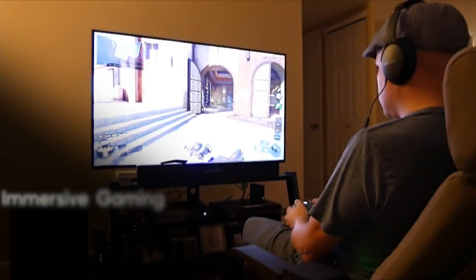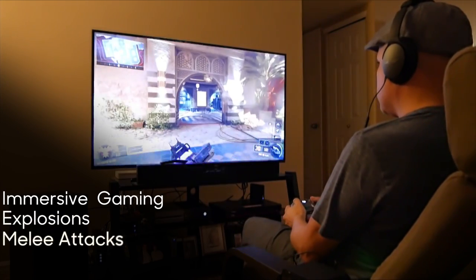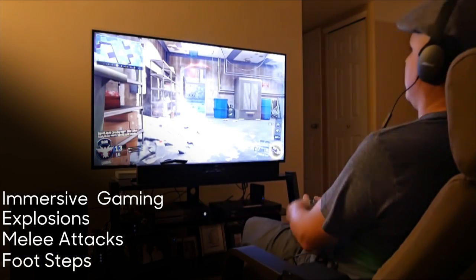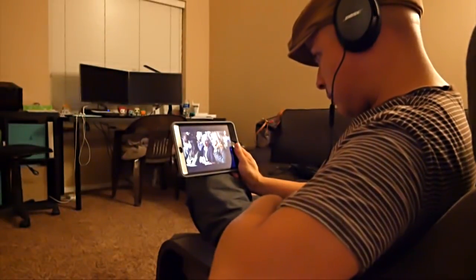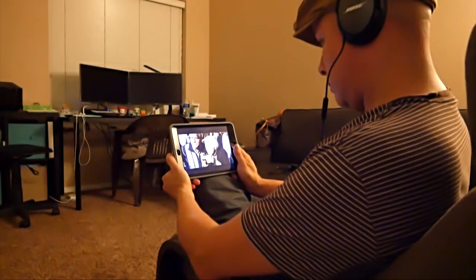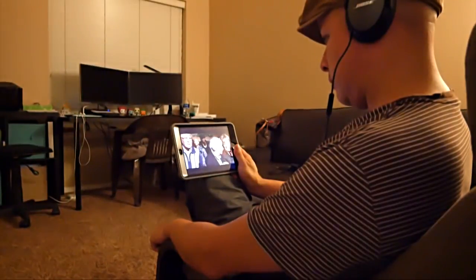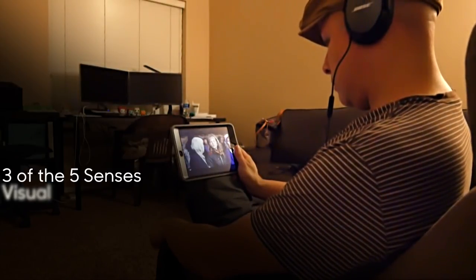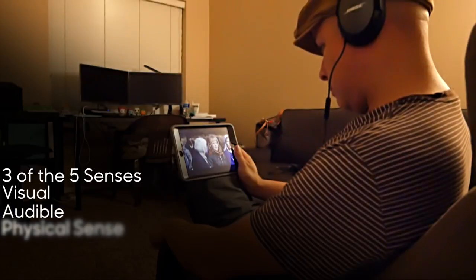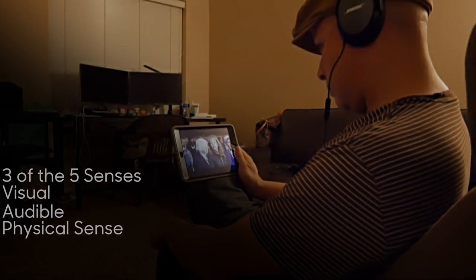Not only has the Sub Pack helped immensely with my mixes in the studio, but it's been amazing when I'm gaming online with the Call of Duty series — the Sub Pack really brings a much more immersive experience. I can feel the explosions, I can feel getting hit with a melee attack, as well as being able to sense someone walking above me or trying to creep up behind me for a stealth kill. Watching movies when I just Netflix and chill has also been great — I slap on my noise-cancelling headphones, hook up the Sub Pack with the battery charged, connect via Bluetooth, and I'm immersed in a full movie theater experience. Essentially, the Sub Pack helps with using more of the five senses: we see the picture, we hear the picture, and now with the Sub Pack, we feel the picture.